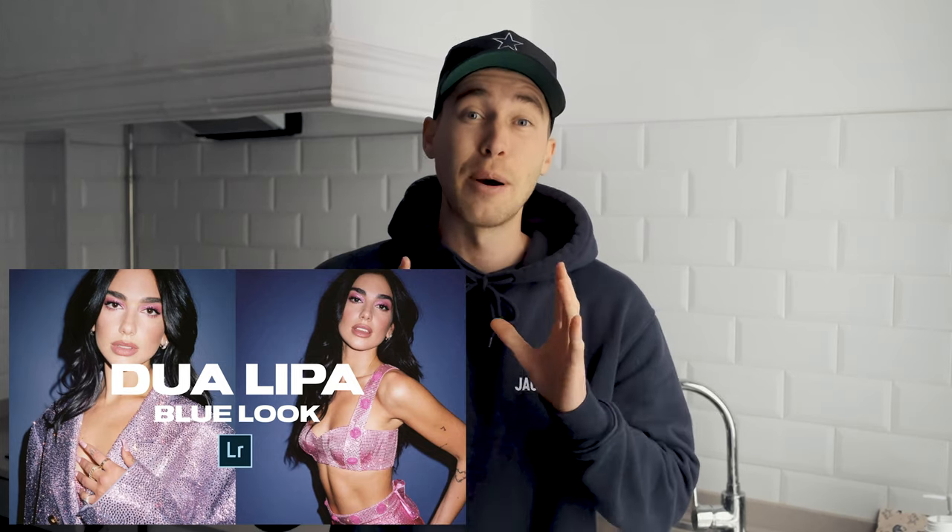What is up guys and welcome back to another Instagram tutorial. My name is Stephen Womack and you've requested this Dua Lipa look a lot lately. Today I'm going to show you how to recreate this kind of blue flashy look with your photos using only your smartphone and the free Lightroom app. I've also created a preset on exactly this look to save you some time if you just want to quickly paste it on top of your pictures.